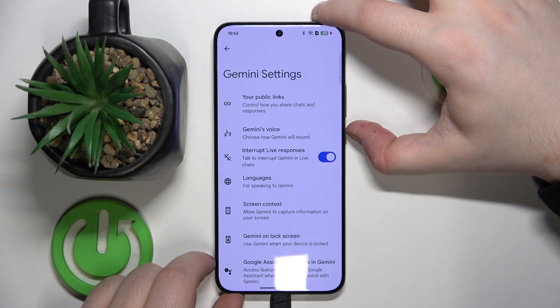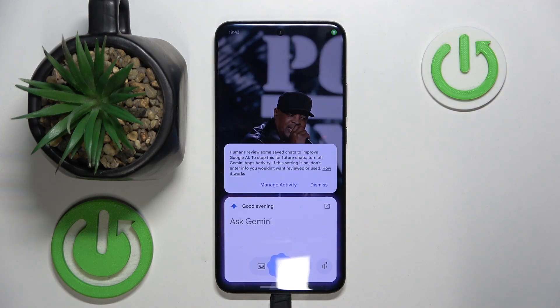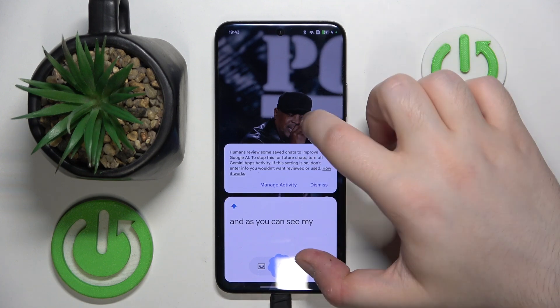And now let's check if my Google Assistant will work on lock screen. Ok Google. And as you can see my Google Assistant now works on lock screen.